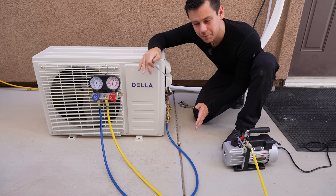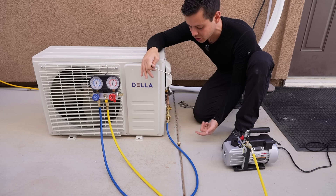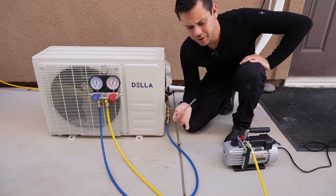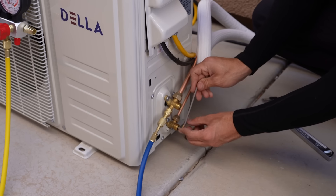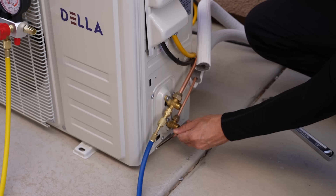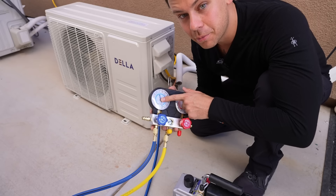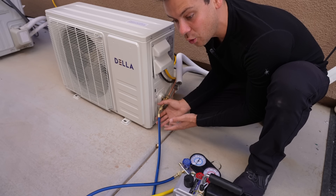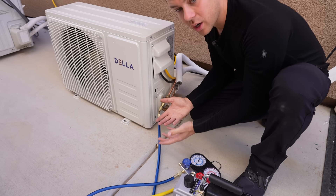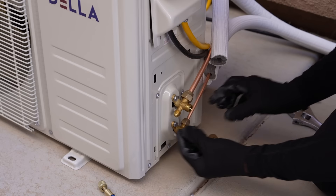For the next step, we want to put a positive pressure on the line set so we can safely remove the connector at the service port. If removed under vacuum, air and moisture could get in for just a quick second and mess up the whole vacuum. All you need is an Allen wrench. The two-way valve for high pressure is on the bottom — open it a quarter turn for five seconds, then close it nice and easy. Now the gauge shows positive pressure above zero. We can safely remove the connection to the service port. Gas will come out while you're doing this, but just commit and keep unscrewing it — wear gloves if you have them. Then put the cap back on the service port.